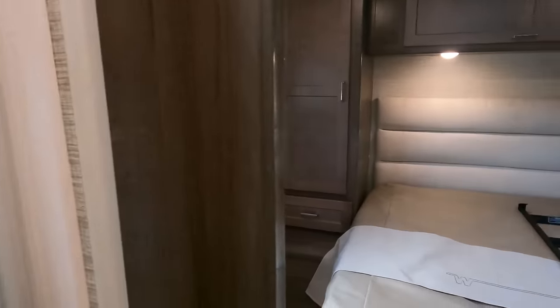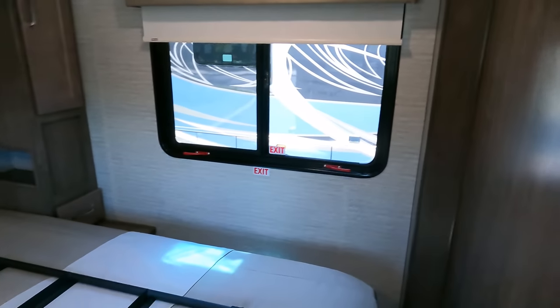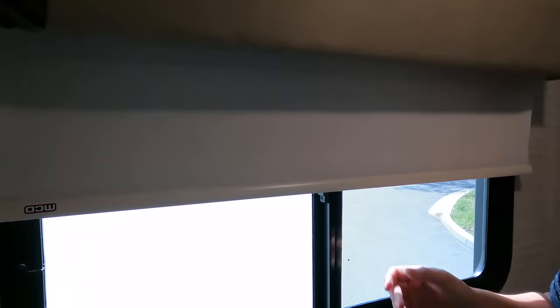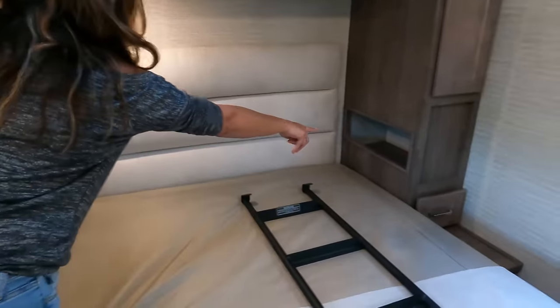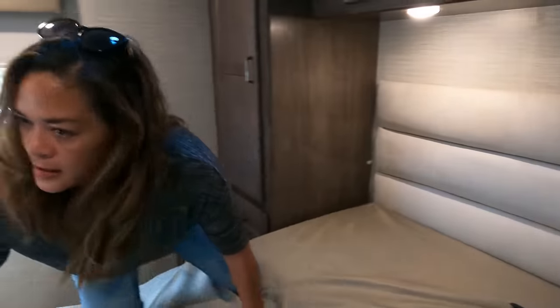Here we go into the bedroom. We've got a queen-size bed — a nice walk-around queen. I like what they did with the space on that side. You've got a TV up here, a window with a shade, a wardrobe, a drawer, and one big cabinet up top. There's a cubby where you can put your phone. There's wardrobe and a drawer on both sides. And the ladder for the bunk over the cab is here. Unfortunately, there is no storage under the bed.